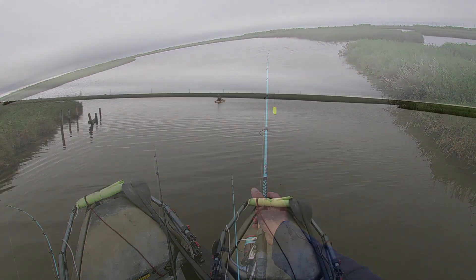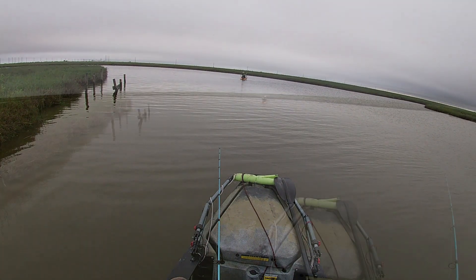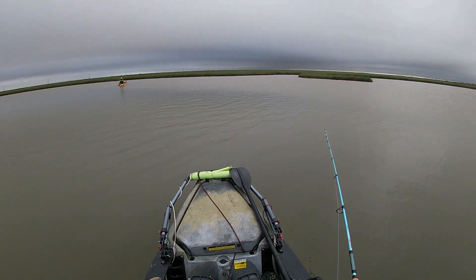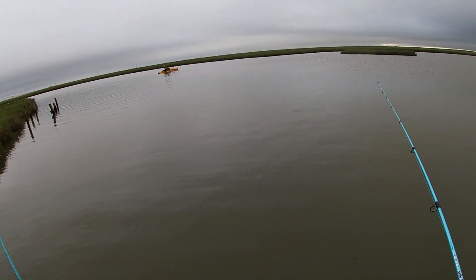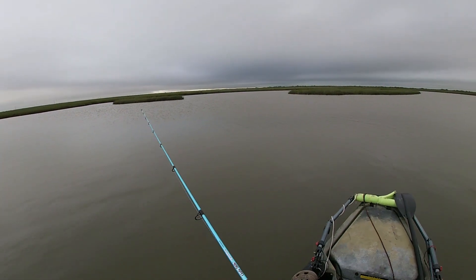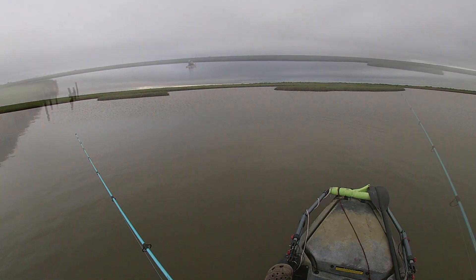My man caught a redfish — we're catching them now, just not the biggest, but hey, it's fun. Wayne hooked up with a black drum today, some redfish, and some speckled trout. I've hooked up on a lot of nice-sized speckled trout. What you got? Redfish! Redfish keeper! Looks good — oh yeah, there you go. Good job, man!